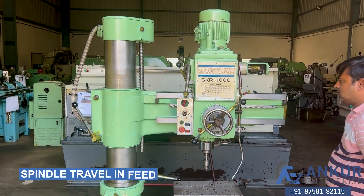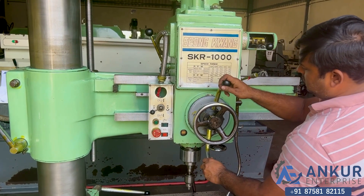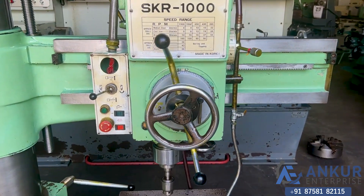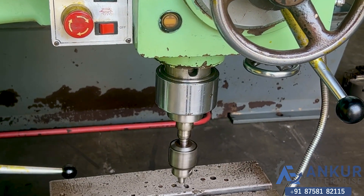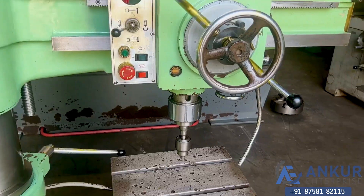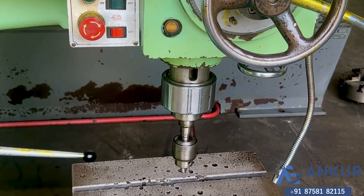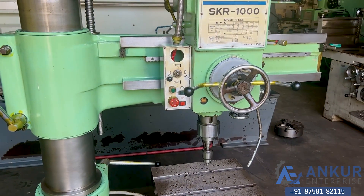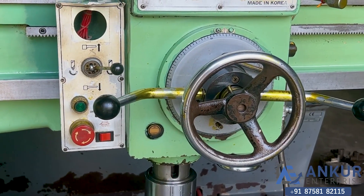Now show me spindle travel in feed. Working on spindle traveling feed. Change the direction in feed — the direction has been changed in feed.